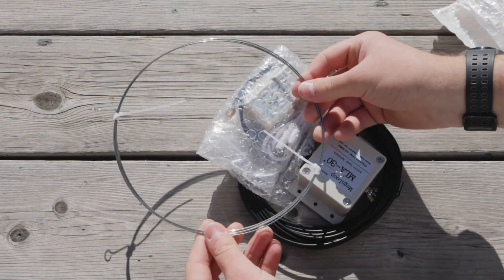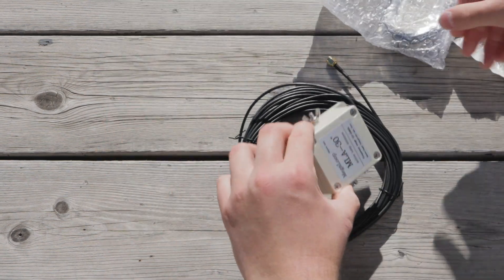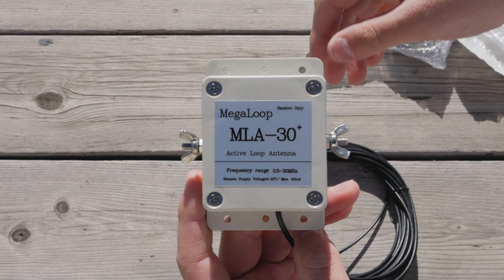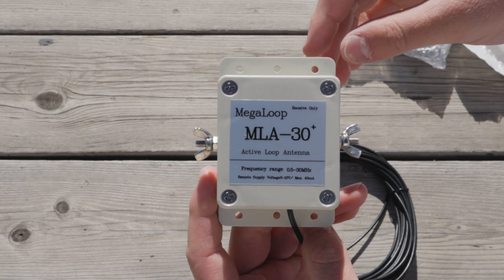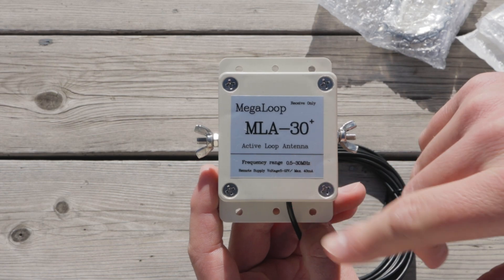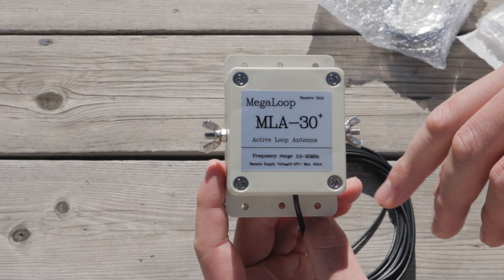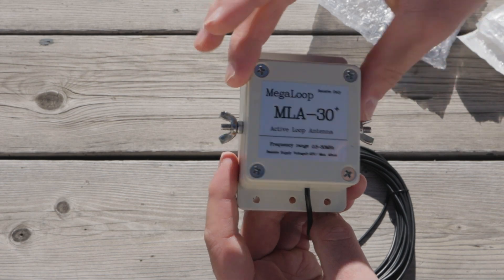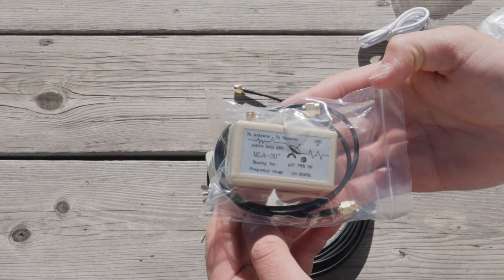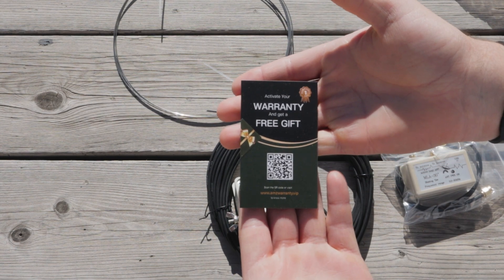It is quite literally just a loop of wire. And then this says 'receive only,' so don't transmit over this — which I'm not going to do. MLA-30 Plus, active loop antenna, frequency range 0.5 to 30 MHz, which is pretty good. It looks like this is the amplifier part, and this is probably the power injector. Of course, no instructions except for a warranty activation.